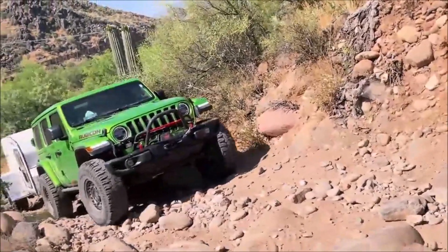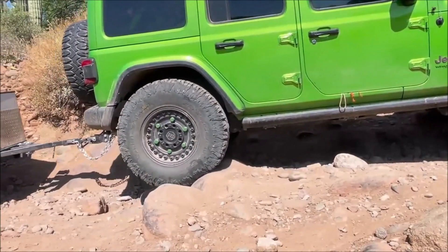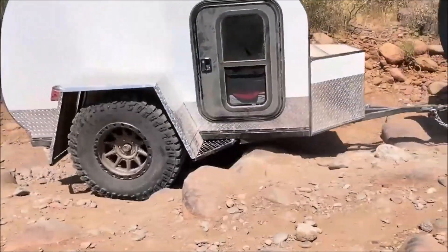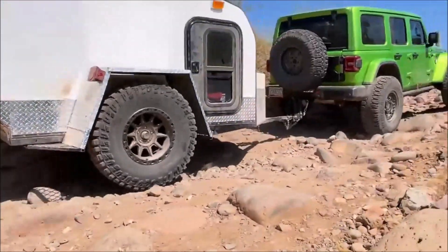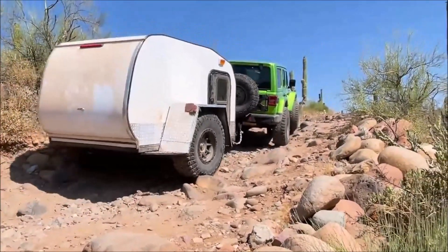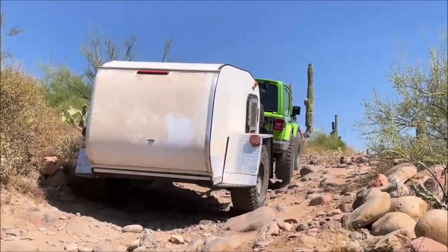Hello, welcome back to our series. In the last video, we explored an electrical design plan for my off-roading camper. Today, we're delving into the process of designing and building the frame. And don't forget, I'll be sharing the complete camper design plan for free once it's all finalized.